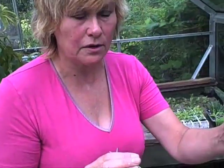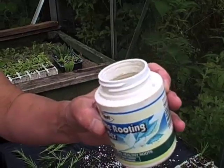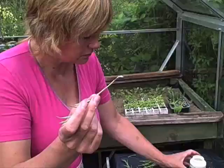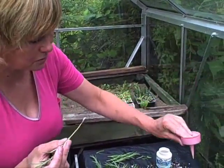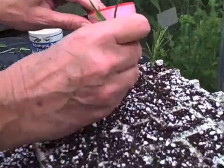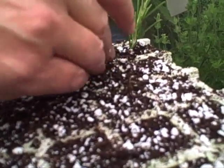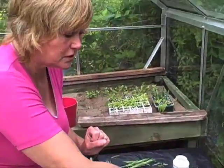I'm using a hormone rooting powder. You don't have to use hormone rooting powder — sometimes it helps, sometimes it doesn't. I'm just dipping the cutting in and shaking it off; you really don't need too much. Then using the dibber on the end of the rooting powder container — which is the most useful thing about it — to make a hole in the centre of the module. Insert the cutting and firm the compost around it. It's very important that you don't just stick the cutting in, because if you do that you'll just damage that area that you've just prepared.